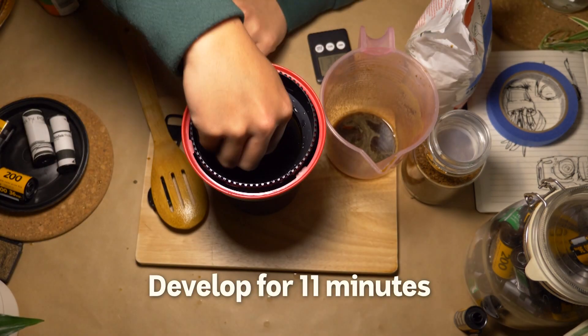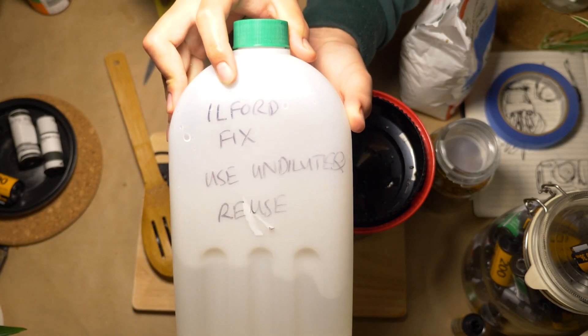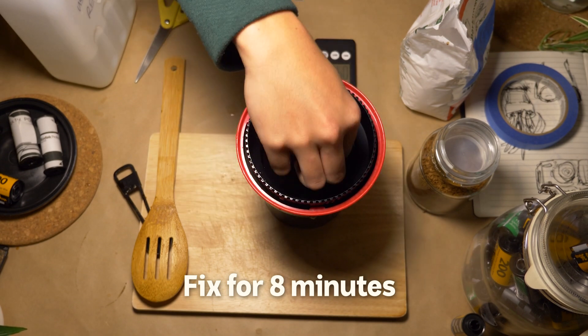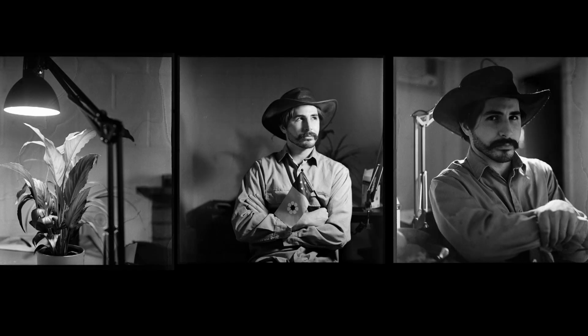Stirring for a minute and then about three times a minute for about 11 minutes. Then we rinse. Now the fixer, or sodium thiosulphate — its job is to wash away all the silver that didn't react to light and stop the negative from fading. And wow, look at the results!